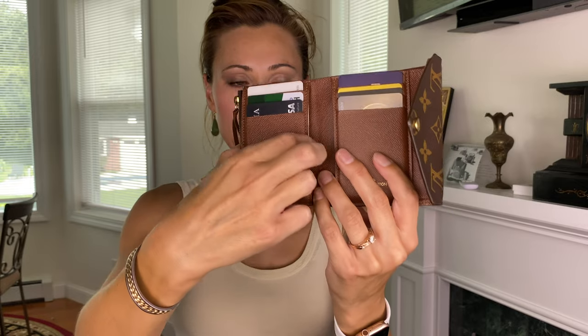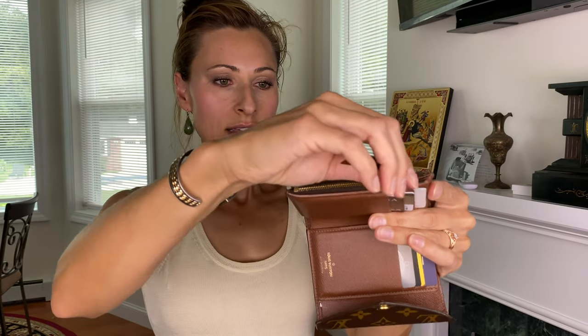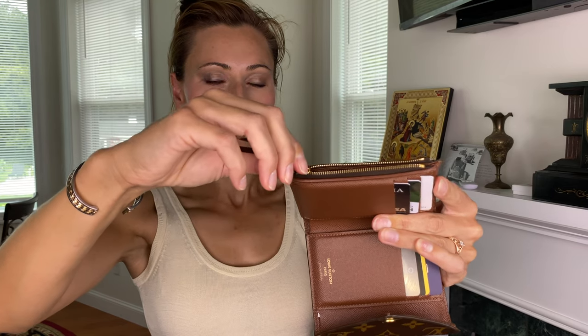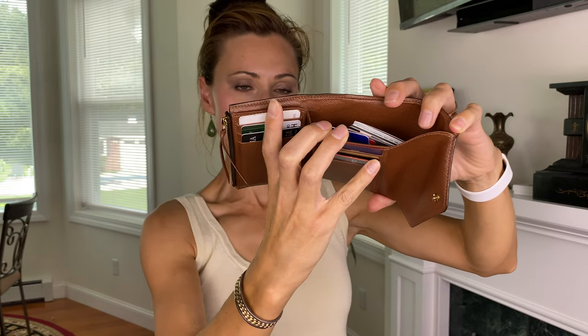There's also a little compartment on the far end, which is where I like to keep my license. Along the side is a zipper pouch for coins, and this has a nice smooth zipper. I do keep some coins in here and it's just nice because it's very easy to get in and out of the zipper compartment. Then there is a place for money — along the end you can keep money, and I have other excess cards in there as well.